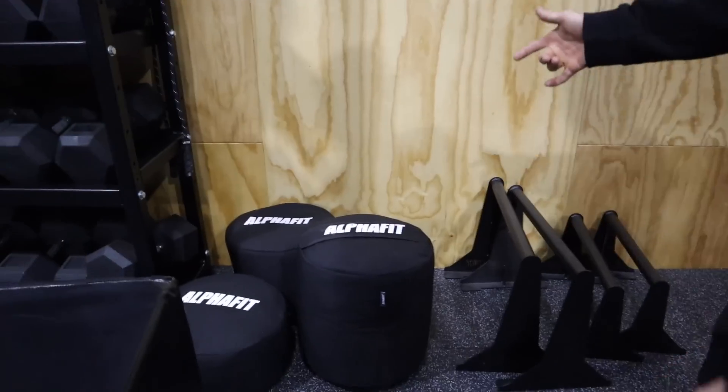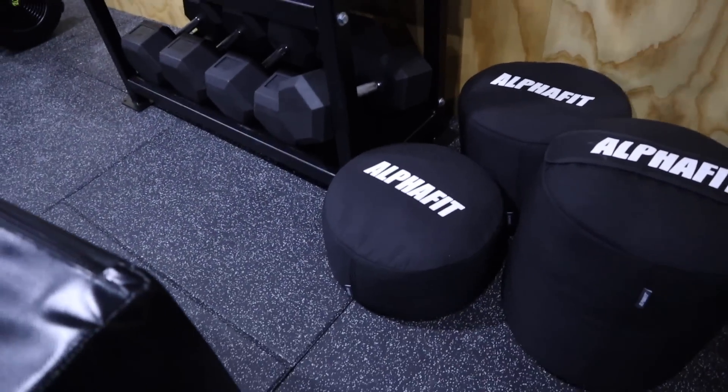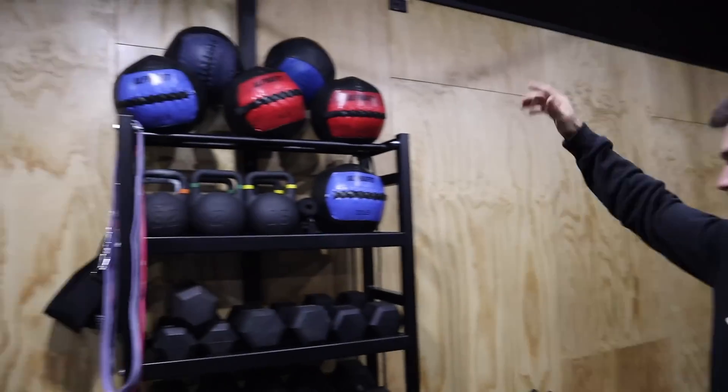Coming around here, we've got the parallettes — insane quality. We've got sandbags: 100 kilo, 75 kilo, and a 50 kilo. Most of them worked out well. I was putting playground sand in and got about 98 kilos in the 100 kilo bag, so we'll wait for it to stretch and add two more kilos.